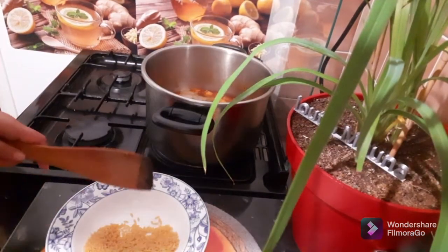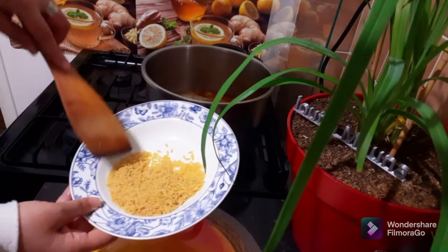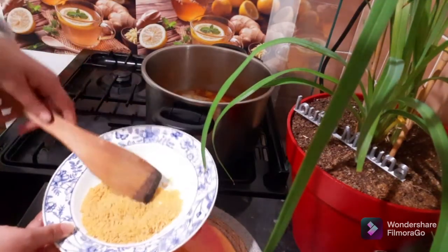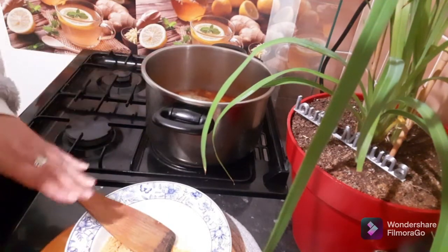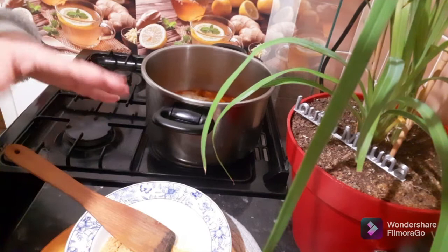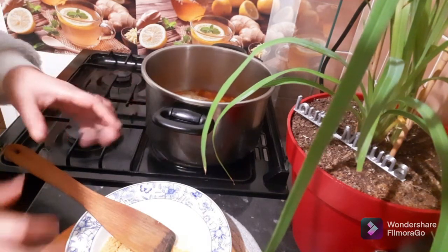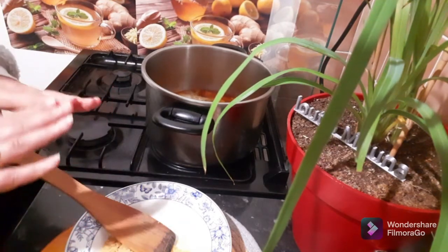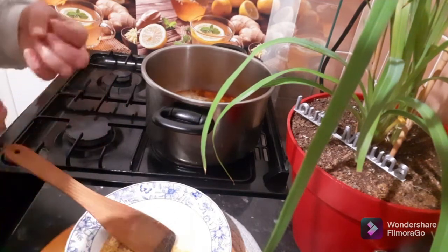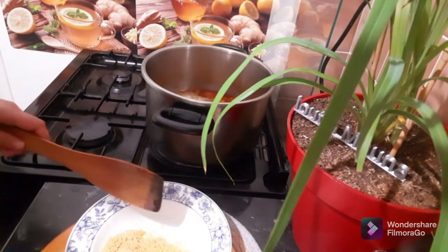5 minutes before you get the temperature of the water. Use the temperature of your water. Of course you will be able to get the water. You will need the water to get the water. Use the water to get the water. No water, so we will put it in a few hours, put it on to the end of the week.